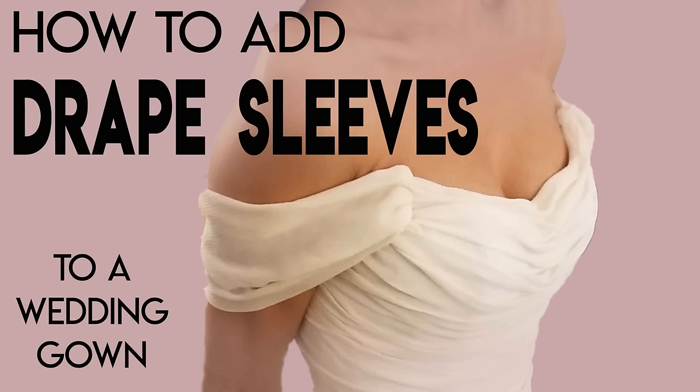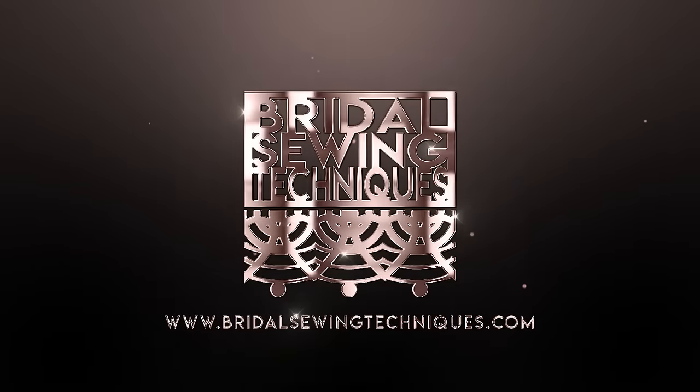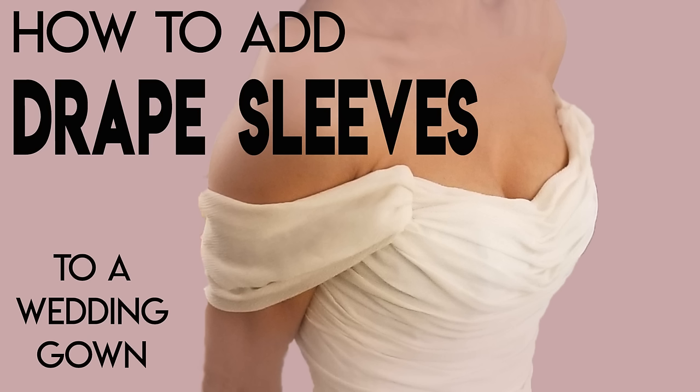Welcome back to Bridal Sewing Techniques. Today we're going to talk about how to add draping sleeves to a wedding gown — draping sleeves that don't affect the range of motion of the bride. If you have experience with sewing and are looking to get into the bridal niche, this channel is for you. Brides often request these and call them bell sleeves, swaggy sleeves, or romantic off-the-shoulder sleeves, but technically they're draping sleeves.